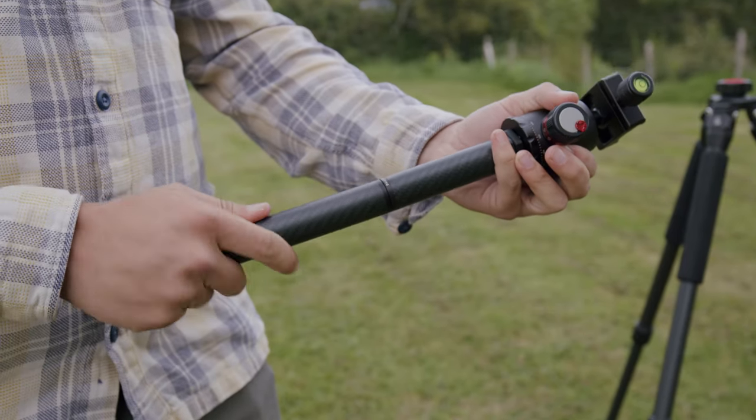Another unique feature of the centre column is the fact that it's fully customisable. We make a centre column extender if you need extra height.